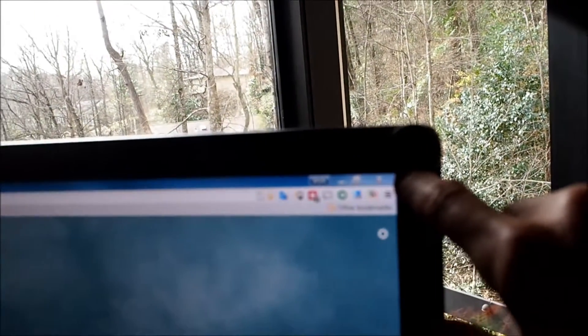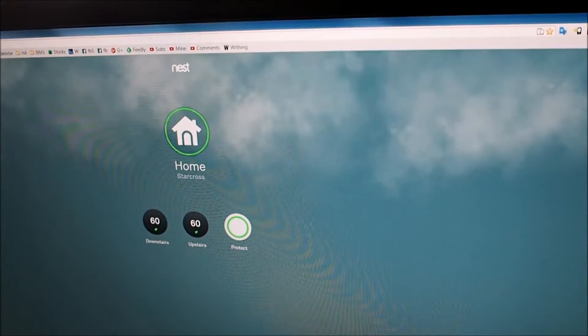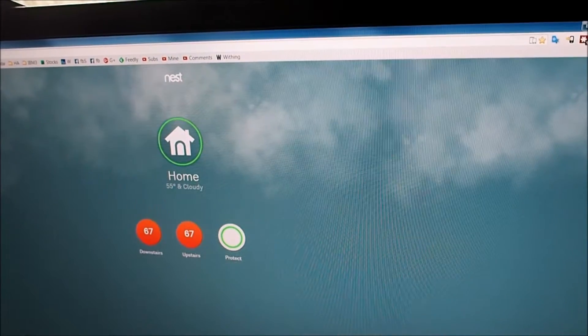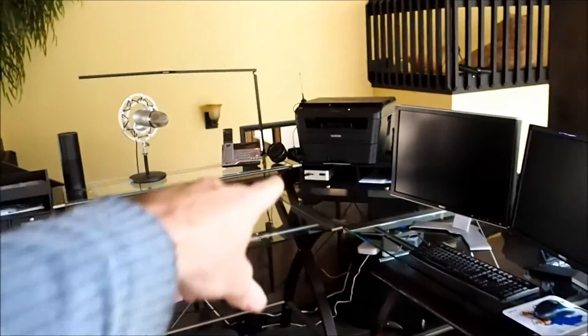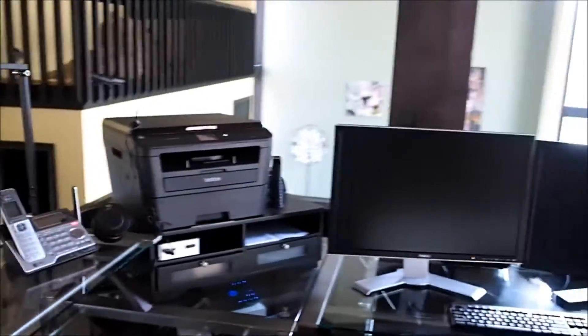There's another button right here — you can't see it very well — but this one controls our Nest thermostat. Push it twice, it bumps the heat up to normal temperature. Push it once, it bumps it down to 60. That chatter is coming from the home automation box over there that I have that particular button connected to, so that it gives some audio feedback.